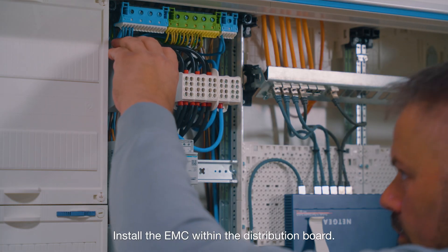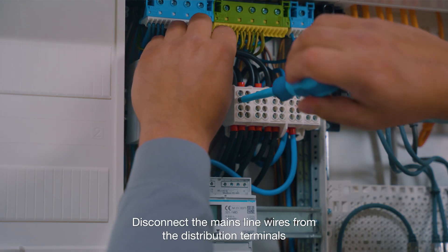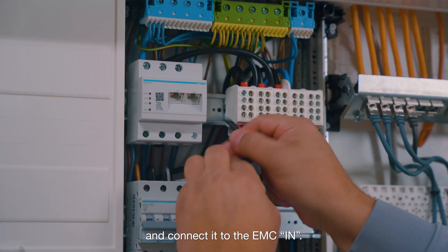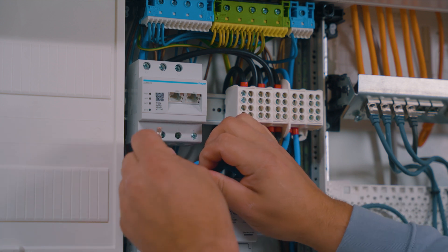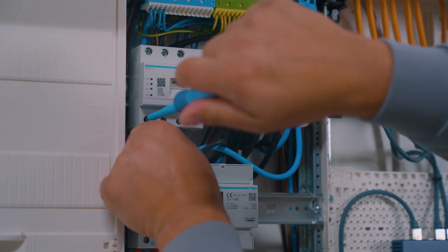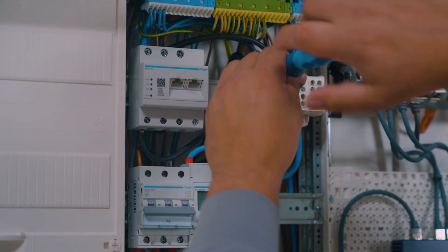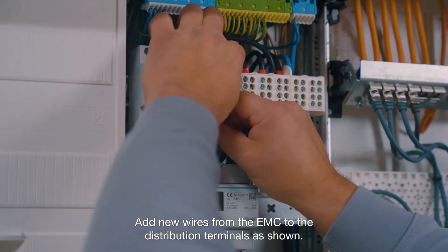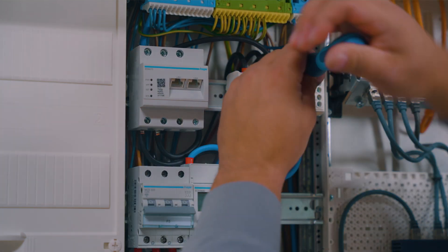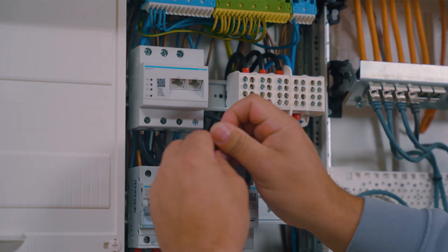Install the EMC within the distribution board. Identify the main entry line from the main tariff meter. Disconnect the main line wires from the distribution terminals and connect them to the EMC in. Add new wires from the EMC to the distribution terminals as shown.